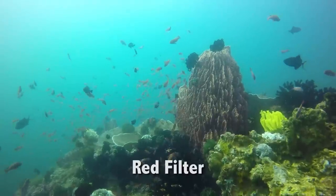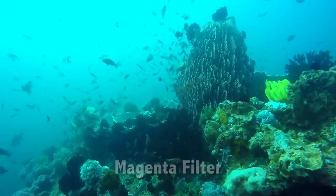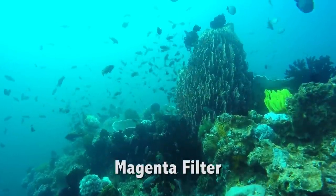Red is the first color lost as we descend in the water column, and by using the filter we reintroduce that color into the scene, allowing the GoPro to choose the best white balance setting.